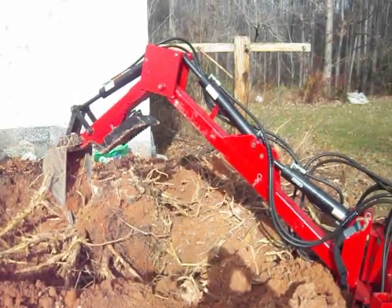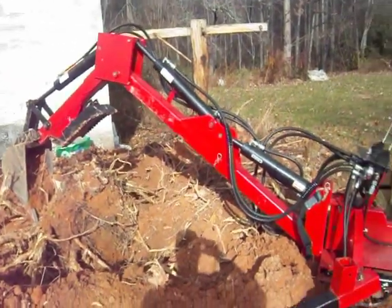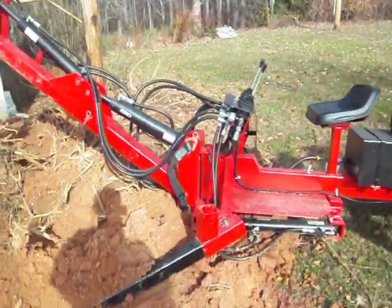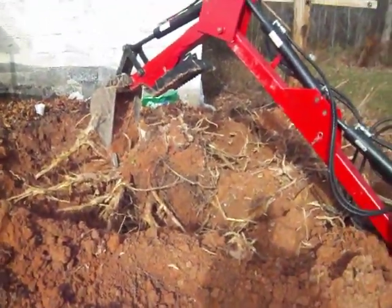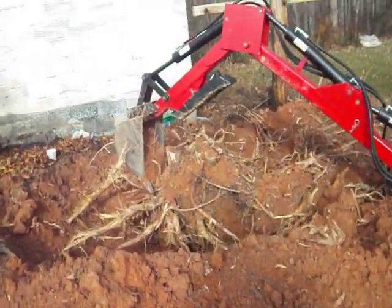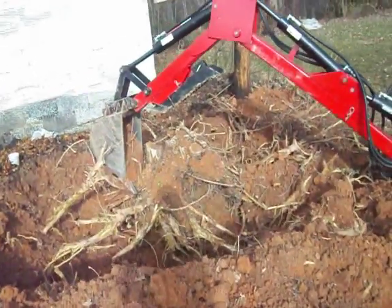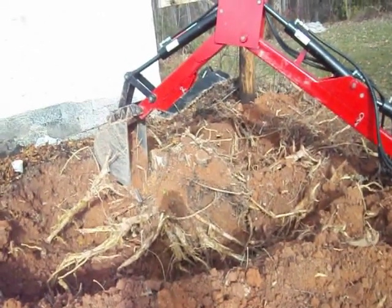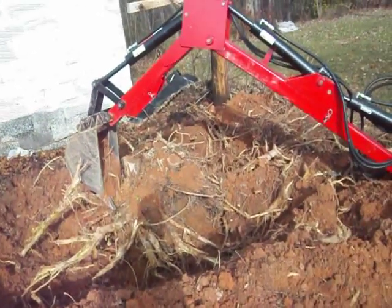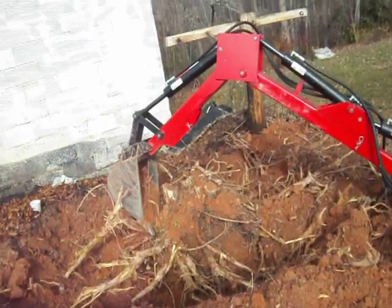This is a little look at my old ubuilditplans.com trackhoe. I've been trying to dig up this stump, been working on it for about an hour now. Most of the ones you see online are digging up dead stumps — I'm digging up a live one here. I cut the tree down and made a little firewood out of it. I'm needing to get rid of this stump out in front of this old building.